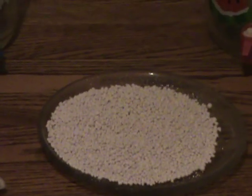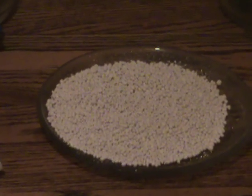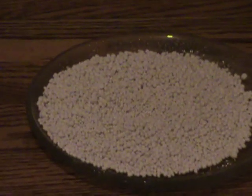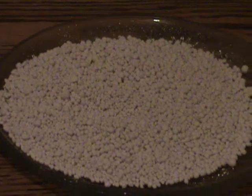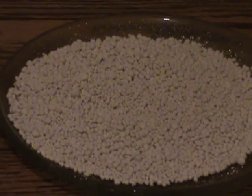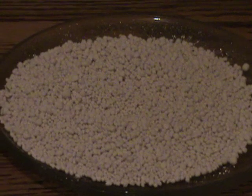What do the prill beads do? After being exposed to the prill beads, the pH of the water is raised from about 6 to about 8. The surface tension of the water has changed from about 34 dynes to about 5 dynes.